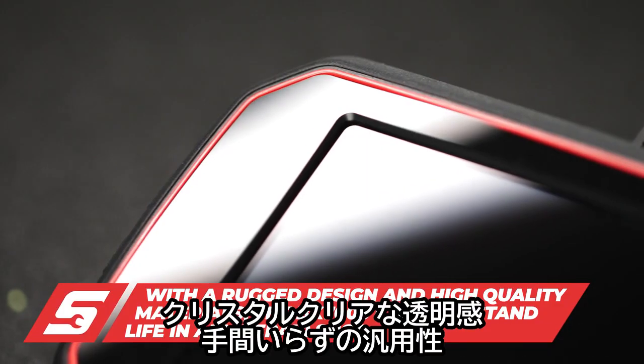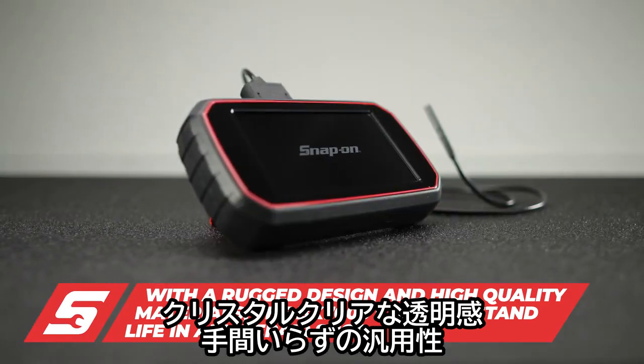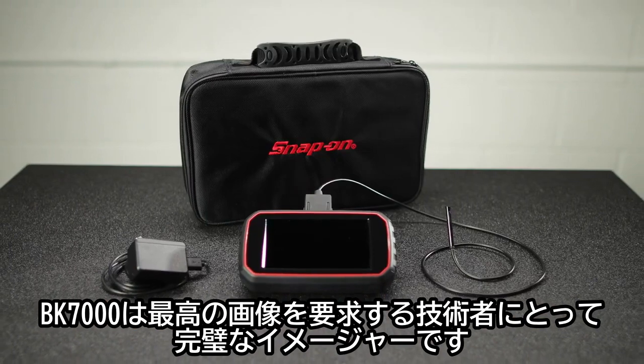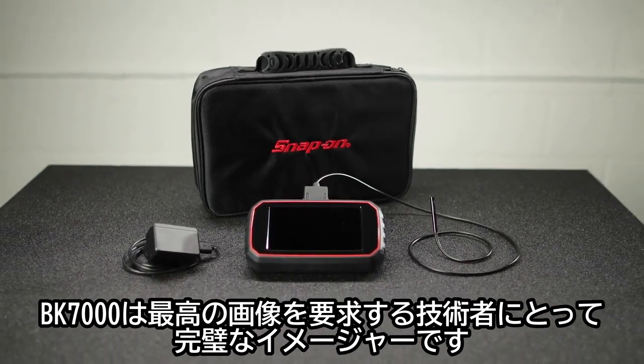With a rugged design, crystal-clear clarity, and untouched versatility, the BK7000 is the perfect imager for technicians who demand the best imager available.